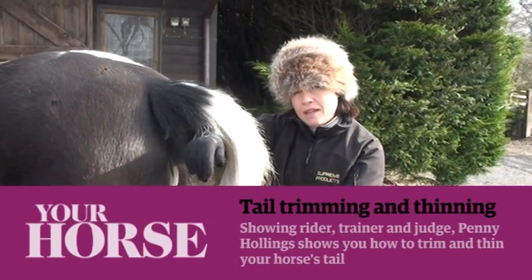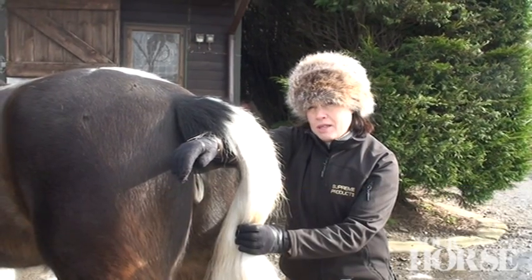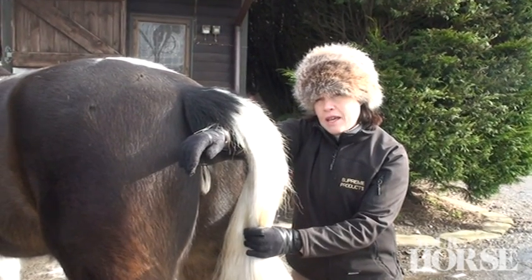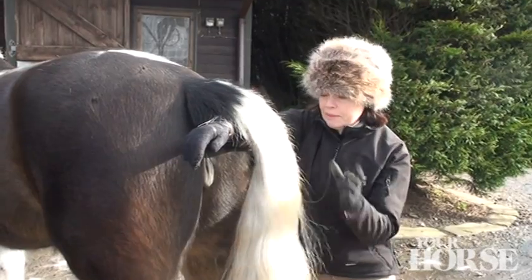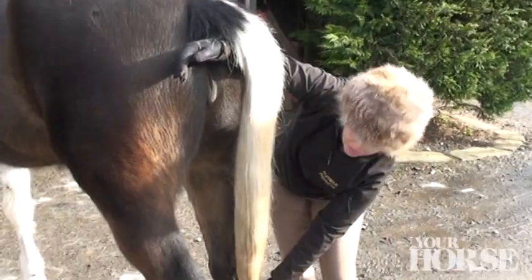To get the perfect length of your horse's tail, slip your arm underneath the dock and keep it quite secure in roughly the same way that the horse would carry it. When you've done that, you pull the tail tight down to the hock and trim.